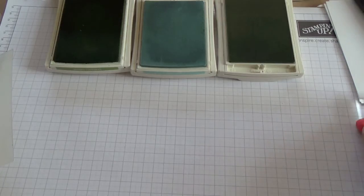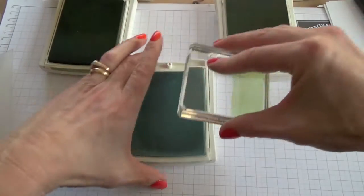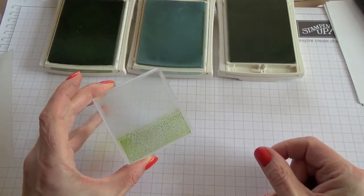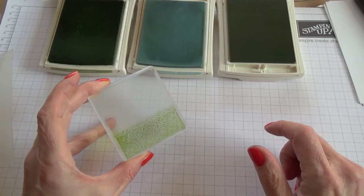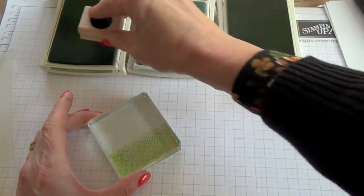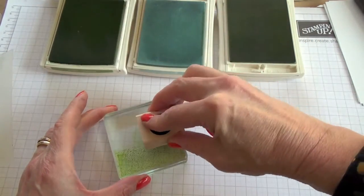First we'll make the background by taking the acrylic block, inking up the bottom third in Pear Pizzaz and then the top two-thirds in the Soft Sky ink. You've probably seen this kind of background before — you would then spray the acrylic block with water and stamp. Now I'm going to do that but I've added a twist. I've got the circle image from Geometrical here, which I'm going to ink up with Gumball Green and stamp onto my acrylic block.